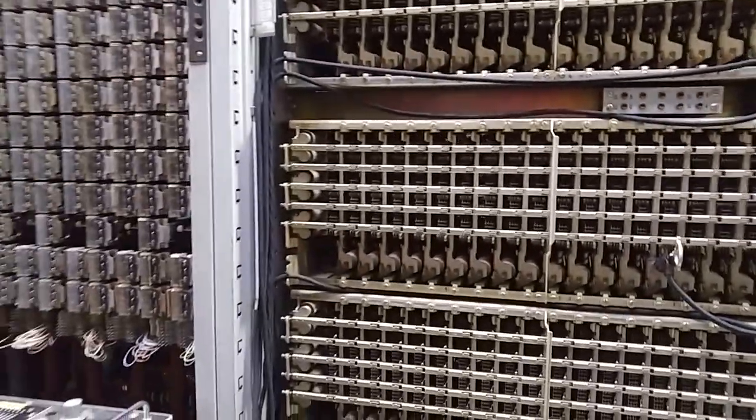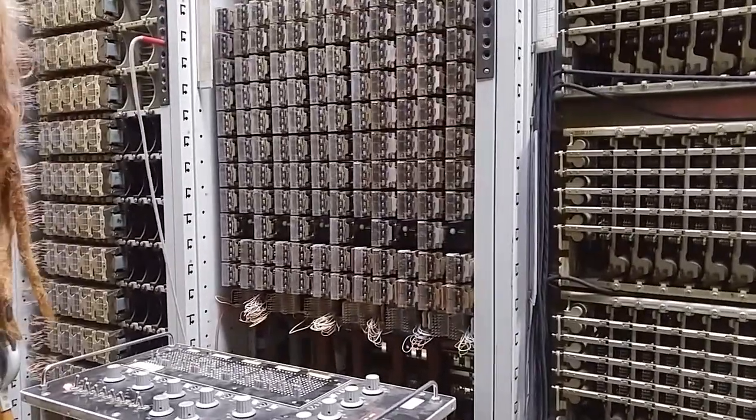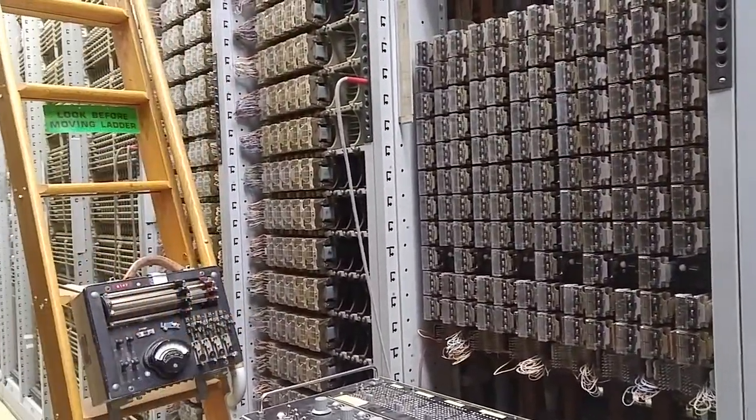It got happy now. Maybe it just needed to wake up. I'm going to go with that. These things were never meant to be shut off.